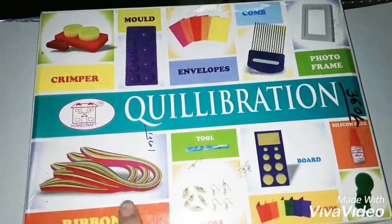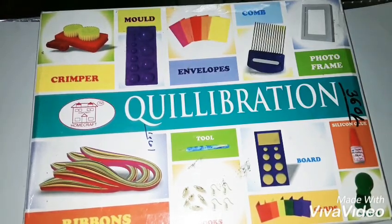Then you get a huge amount of quilling strips — literally a huge amount. I can't show you the full lot because it's super messy, but here are the thick ones and here are the super thin ones.